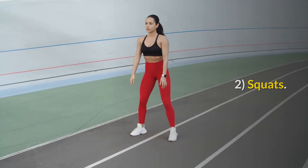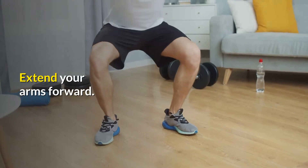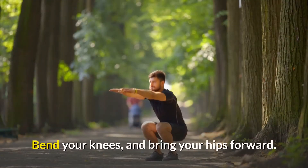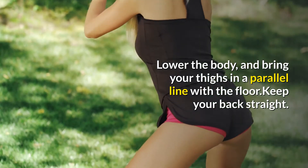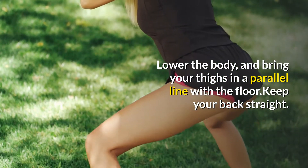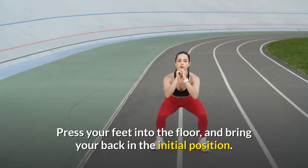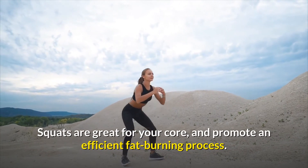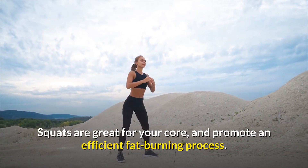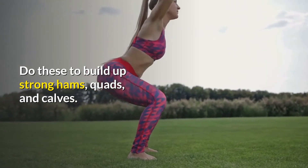2. Squats. Keep your feet shoulder-width apart. Extend your arms forward. Bend your knees, and bring your hips forward. Lower the body, and bring your thighs in a parallel line with the floor. Keep your back straight. Press your feet into the floor, and bring your back to the initial position. Squats are great for your core and promote an efficient fat-burning process. Do these to build up strong hams, quads, and calves.